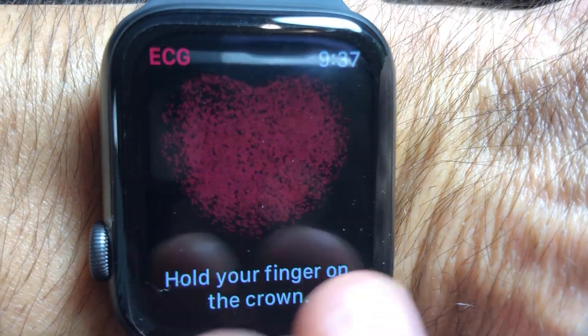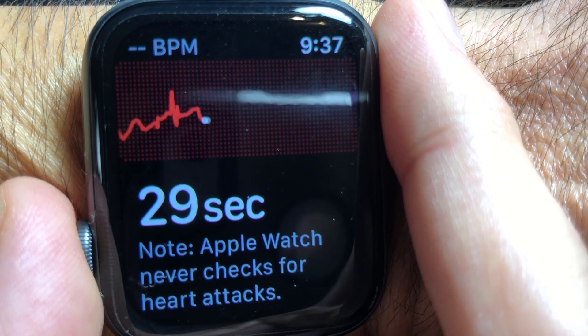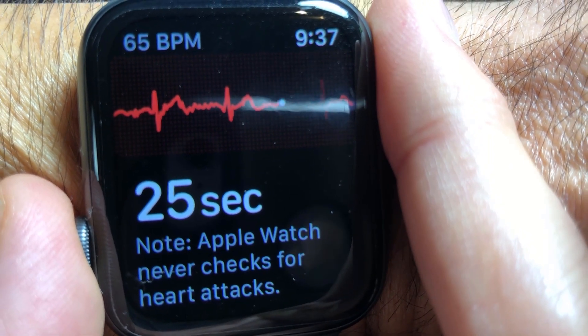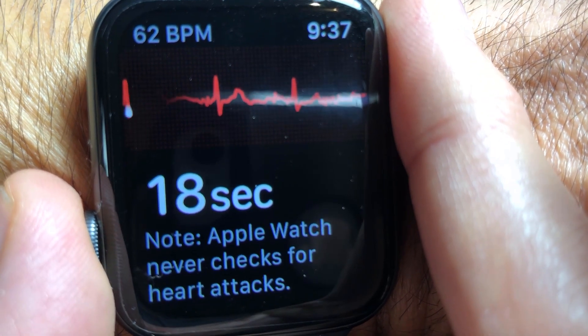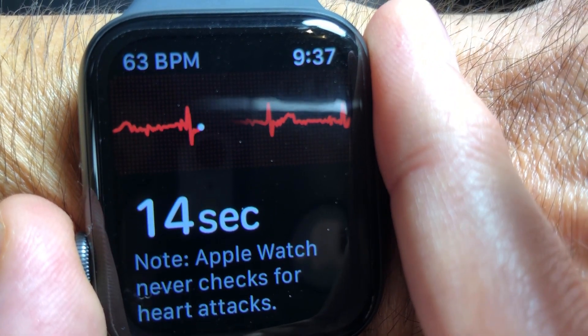To use Apple's new EKG app, you're simply going to click on your watch, the ECG, and then hold down, making sure that you're holding on the crown and it's on your wrist. For 30 seconds, you're going to see your heart rate and you're going to see the little ECG monitor go across the screen. You're going to hold it there for 30 seconds.